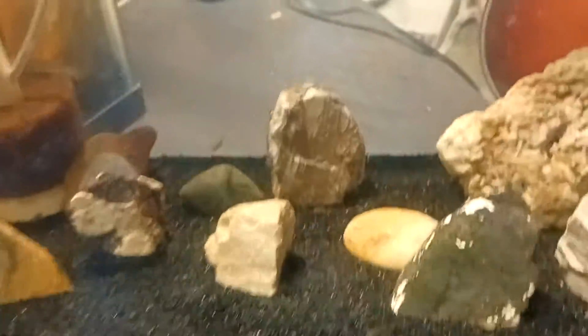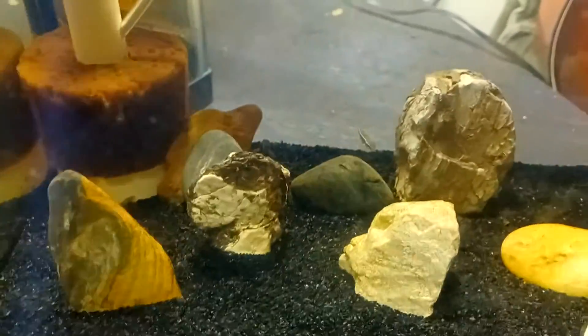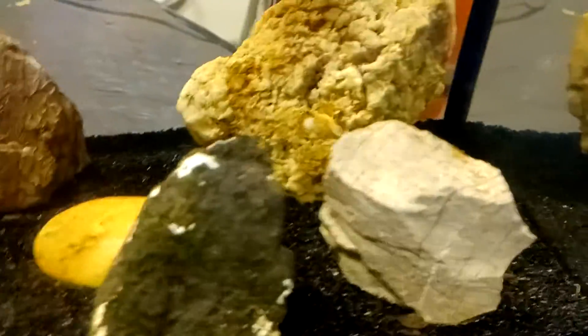I went today to the same creek, the same spot, and I caught two more that I put in this tank.